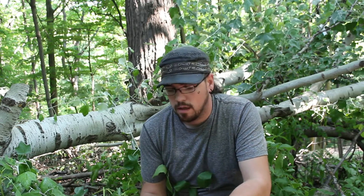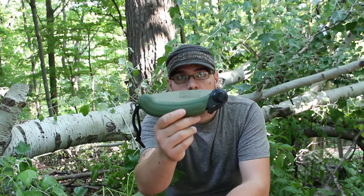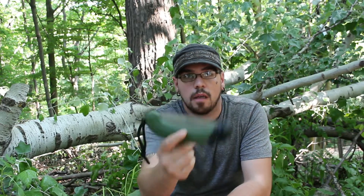I'm Charles from the Genesee Bushcraftian Survival School. Today I'm doing a review on a Primos Survival Saw, from Primos Hunting Calls. My budget was right around $11 on Amazon — that's what I purchased it for.